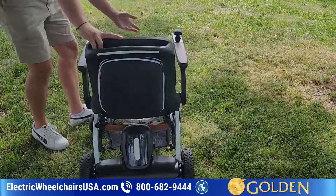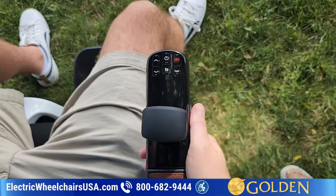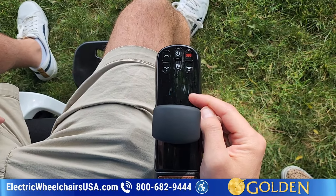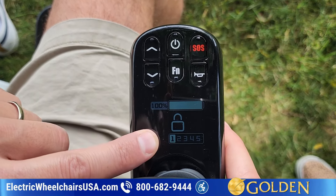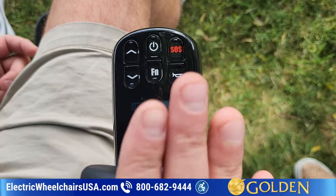As far as some of the features, this is really a unique, state-of-the-art chair. To turn it on, here's the power button — you have to hold this down for five seconds. You can see it kind of looks like little eyeballs that showed up. It's 100% charged. There are five speeds and it's currently on speed one. Right now it's in the locked position, so you can't operate it.